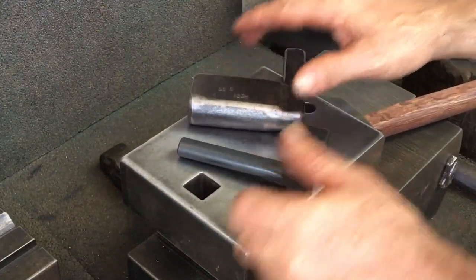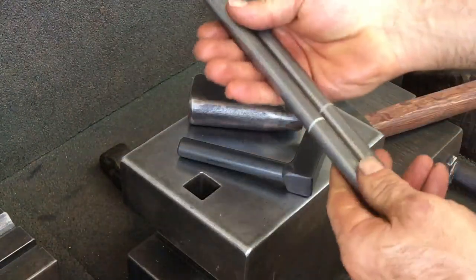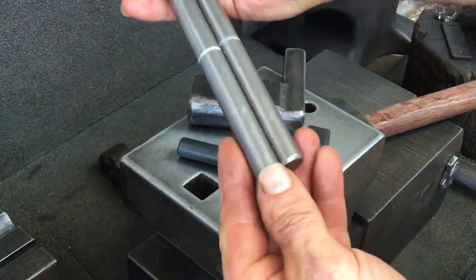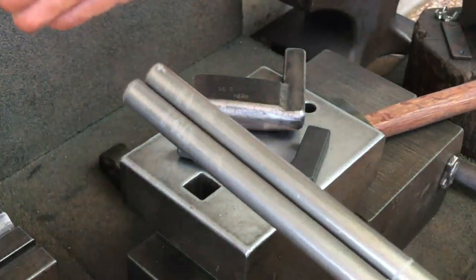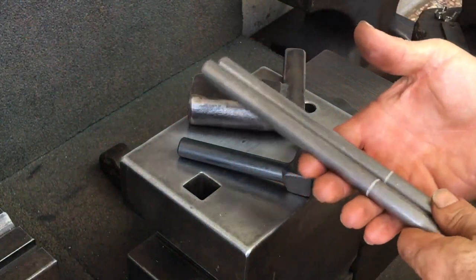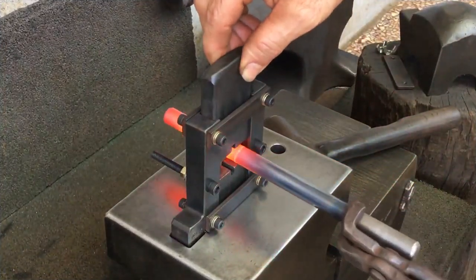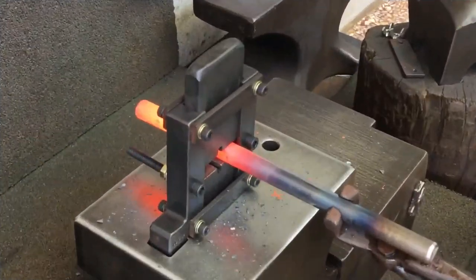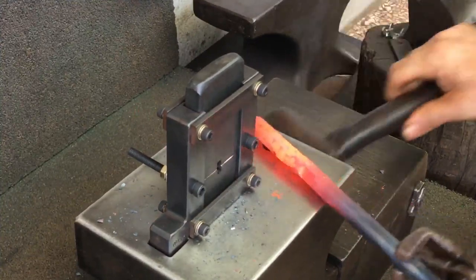I normally make my tongs without drawing out the reins, but in some instances that may be preferable. Even with mild steel, that can be a pretty arduous task. These blanks are shorter than normal and I'd like to draw them out about three inches. First I just want to delineate between the jaw and pivot areas and the handles, and I accomplish this quickly with my following tool.